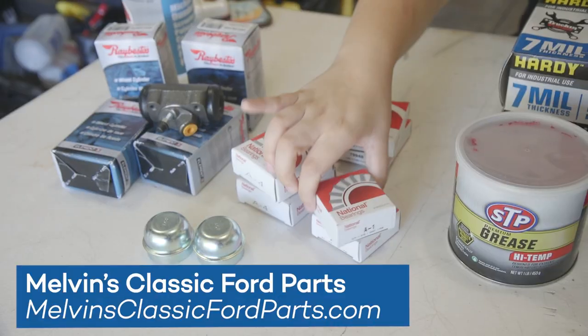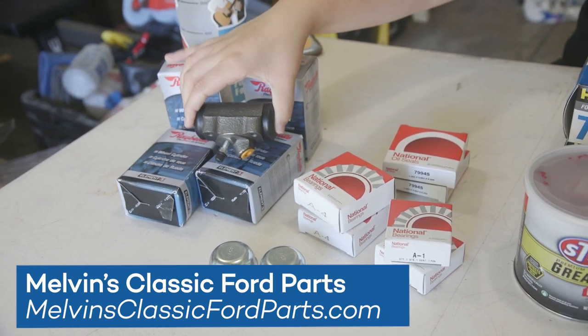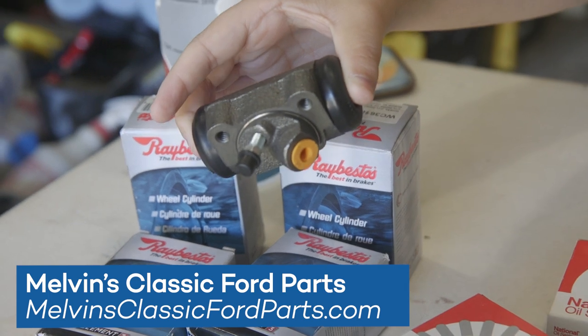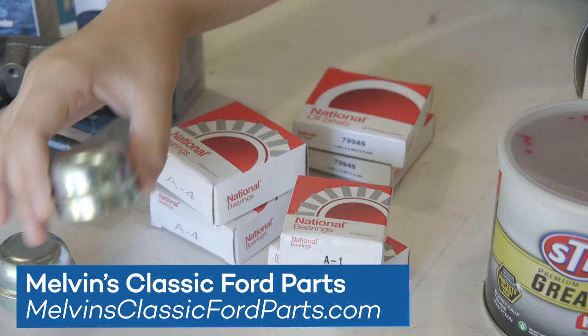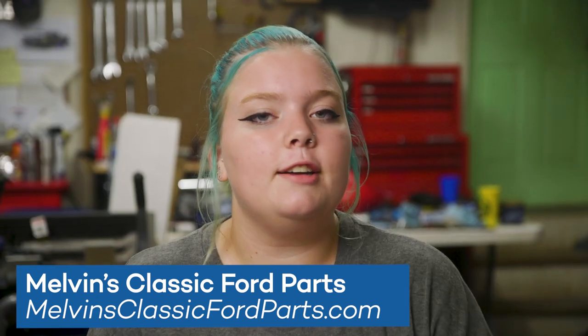Today is all about replacing my front drum brakes, but before we get started, I just wanted to give a special thanks to Melvin's Classic Ford Parts for providing all of the bearings, wheel cylinders, seals, and grease caps for today's episode. If you need parts for your Falcon or your Ford, check out Melvin's.